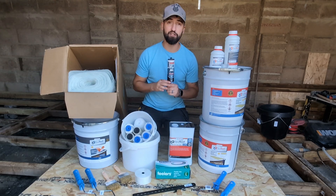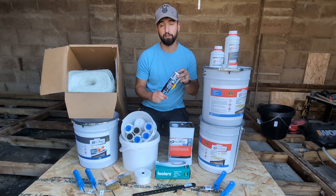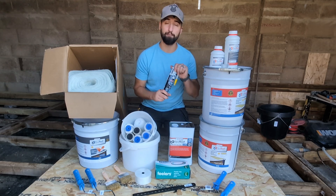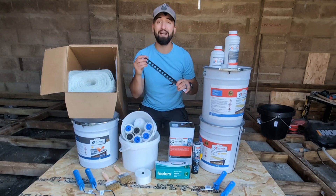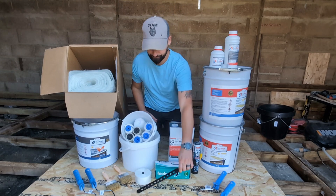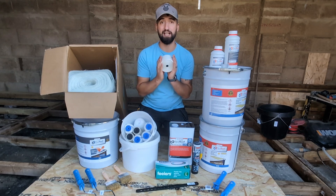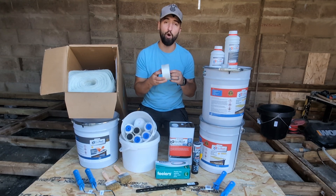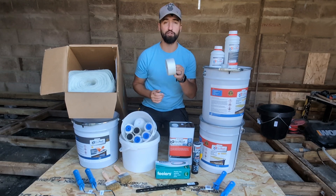We have Fix All. This is going to be used to temporarily hold down our trims in place while we fix them with clamp nails. We have a manual stirrer to mix our resins if you want to do it manually. We have scrim tape, which is going to be used to tape our joints between our OSB and where our trims are leading on to our OSB.